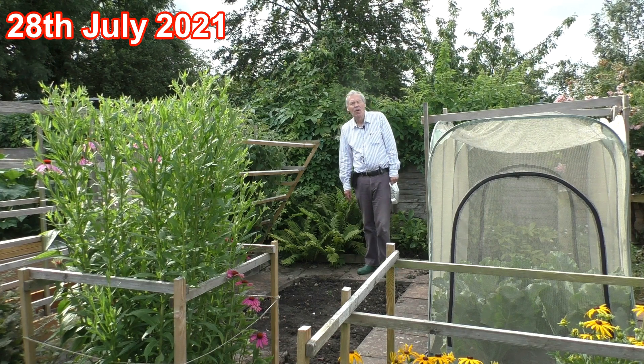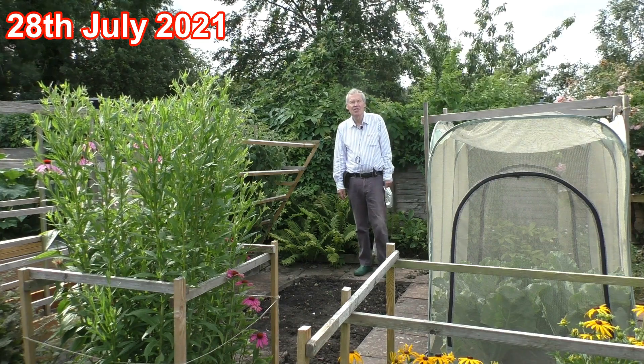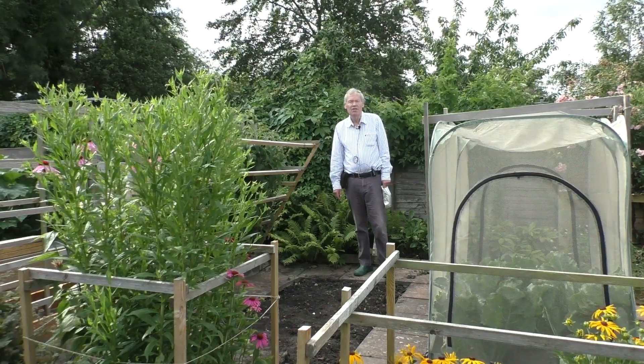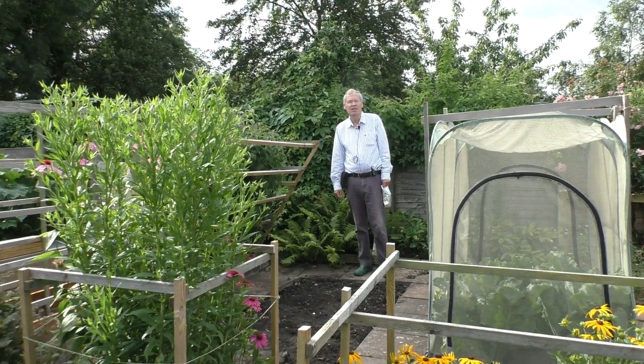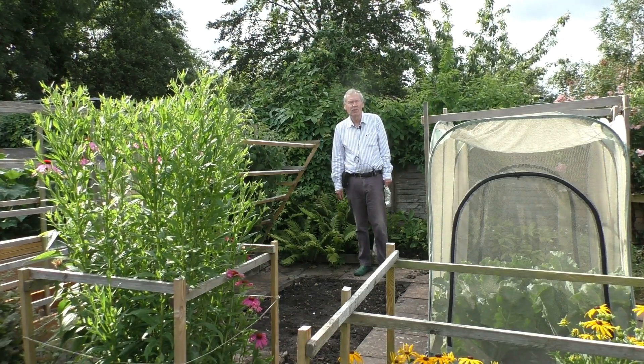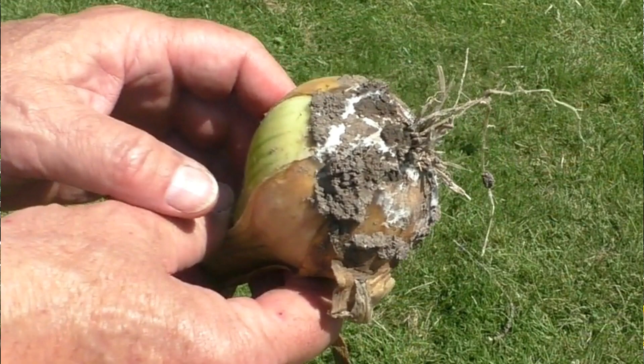Hello. In my video 35 I described the harvesting and storage of onions, and in the process of doing that I noticed that some of them were showing signs of onion white rot. Here's a photograph from that video — you can see the white fluffy fungus around the bottom that destroys the roots and ultimately can rot the whole onion.